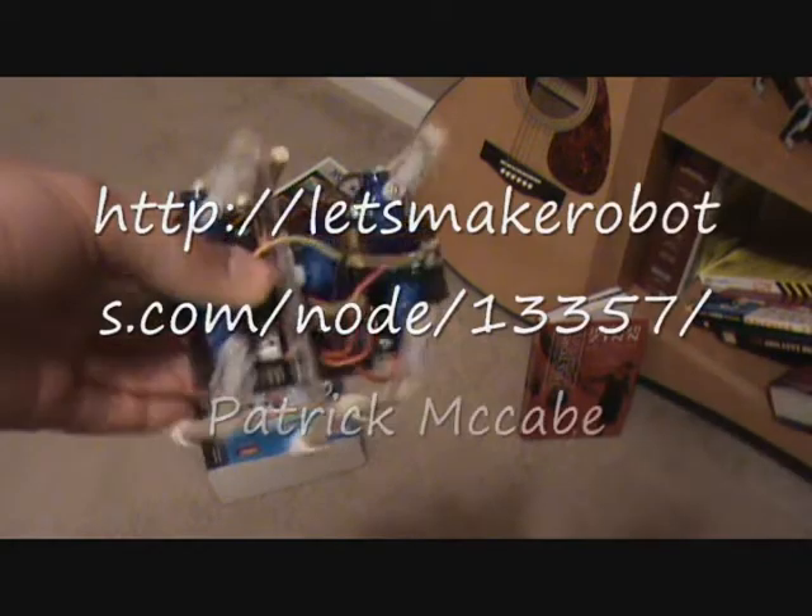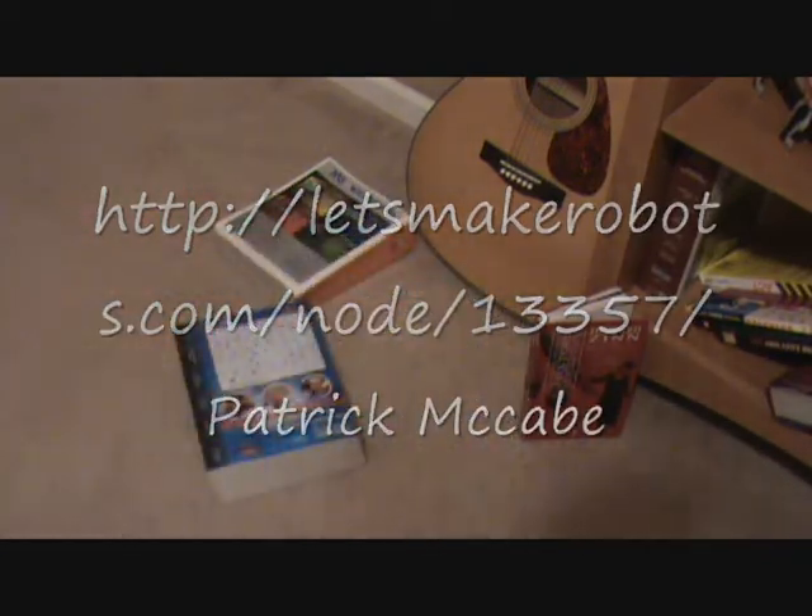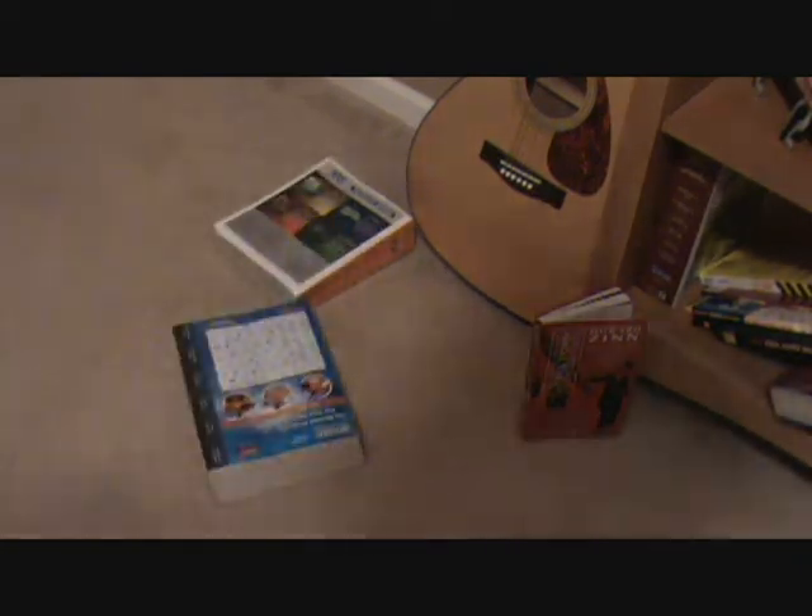This is update 1.1 for the hexapod. I have written some new code and I'll demonstrate it.